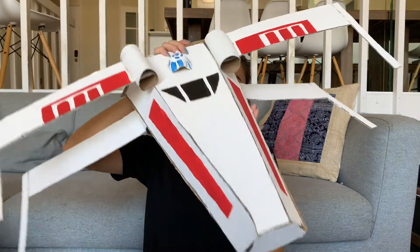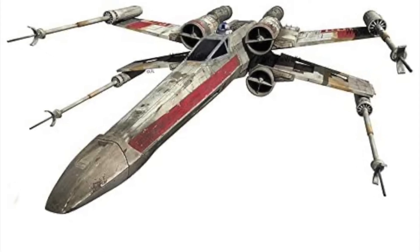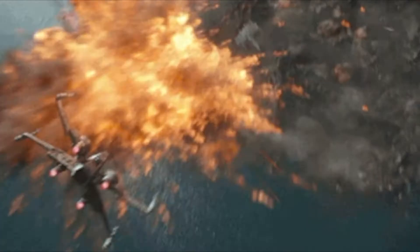Hello everyone and welcome back to Shay's Crafting Corner. I'm Shay and today we are making an X-Wing Starfighter from Star Wars. An X-Wing Starfighter is a versatile Rebel Alliance jet that balances speed with firepower, armed with four laser cannons and two proton torpedo launchers. The X-Wing can take anything the Empire throws at it. So let's get started — and may the force be with you.